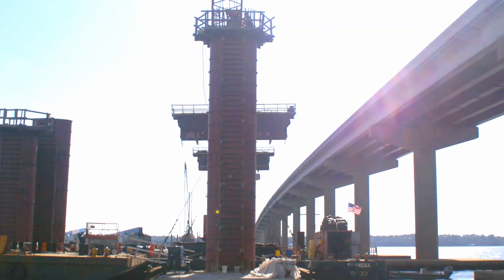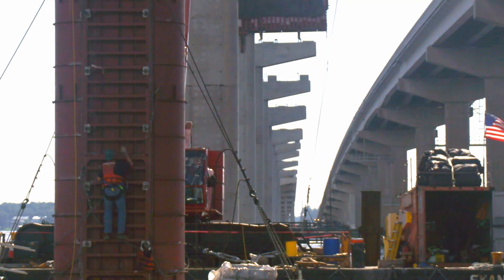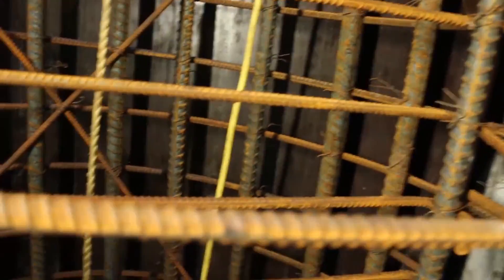Once the cage and form are in place, an inspector climbs into the column for a thorough assessment. Armed with a headlamp, harness, and measuring tape, the inspector enters the 60-foot column. Conditions inside are dark, hot, and humid. The inspector must move carefully during the 30 to 60 minutes it takes to complete the inspection.